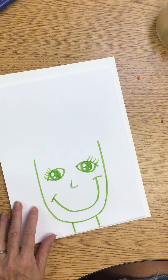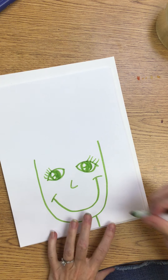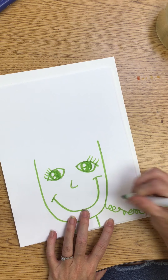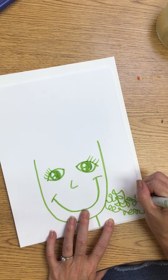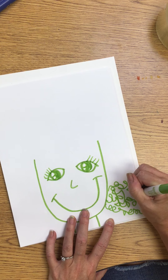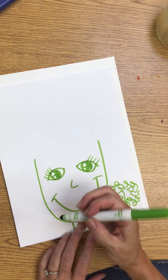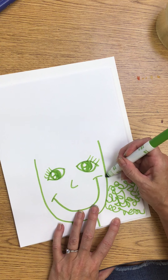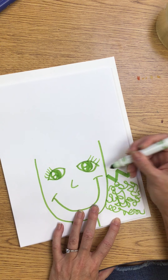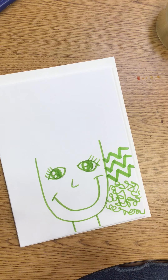I'll start with some eyelash lines. Who can think of a line that might be a good line to use? I might start with some squiggly lines, and whatever my line is I'm going to make three of them. That's a great squiggly line. Zigzag is another good one — this time for my zigzag I'm going to use the side of my marker. What do you notice about that line? It's super thick.